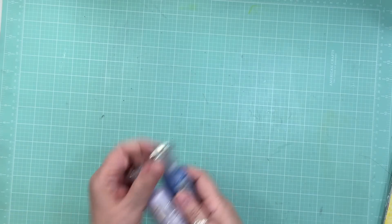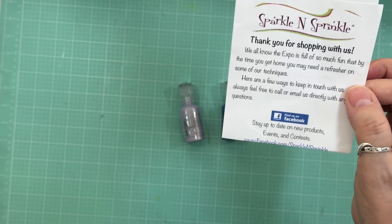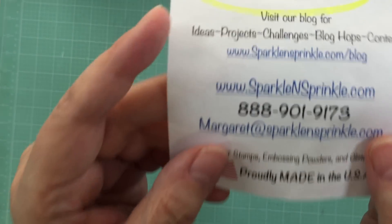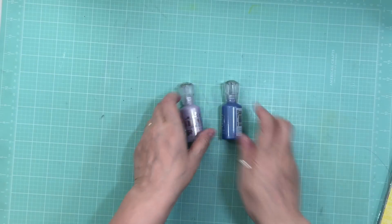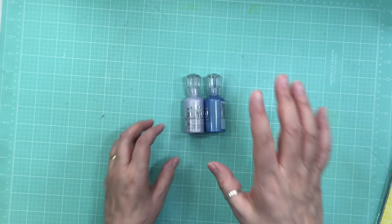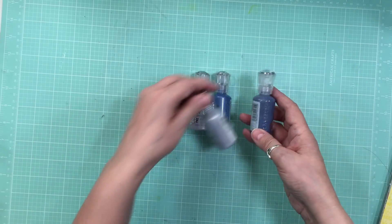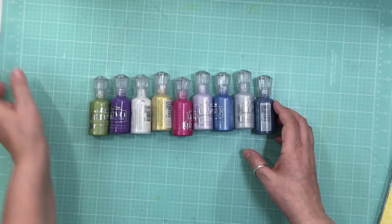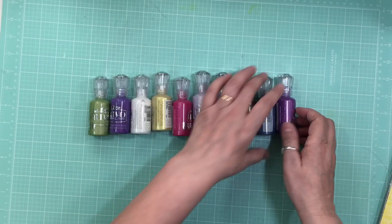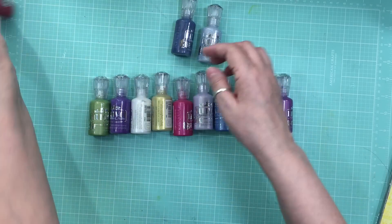I also got more of these from Sparkle and Sprinkle — their website is sparkleandsprinkle.com. These are to make your own enamel dots. On National Scrapbook Day I showed you a whole bunch. These are two different packs — the metallics, look how gorgeous they are — and then some with glitter.